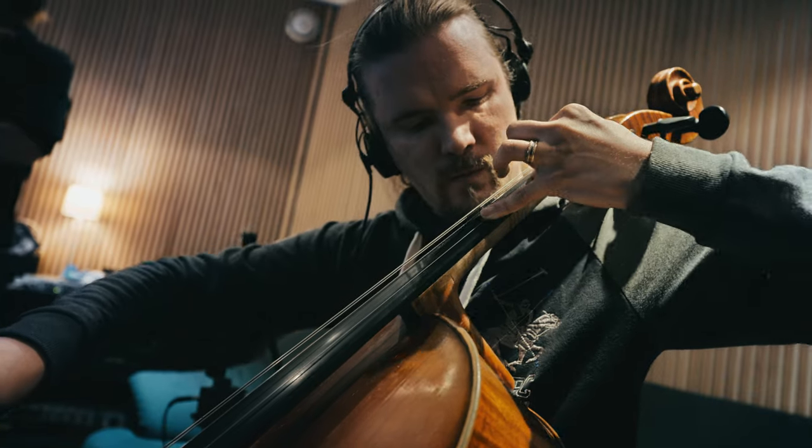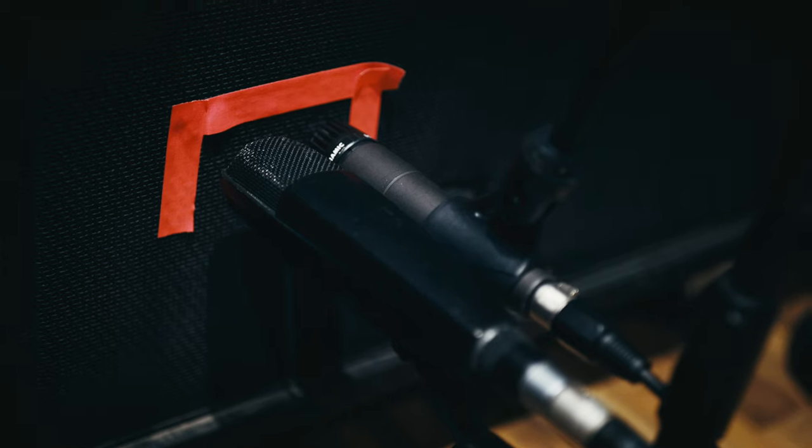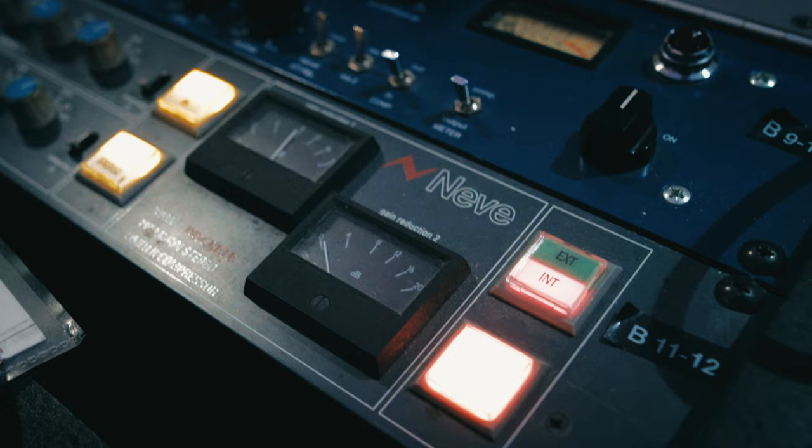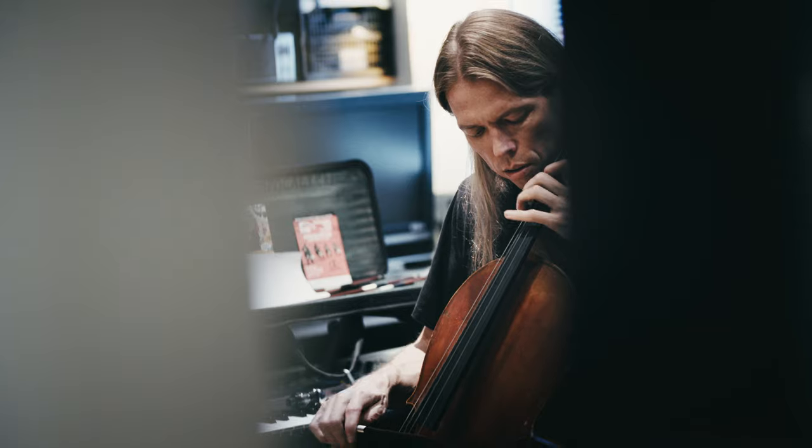I think everybody has got a full range of different amazing sounding classical sample instruments and sample libraries and so forth. We didn't want to give you just another cello library. We wanted to give you something special — we wanted to give you the dark side of the cello.